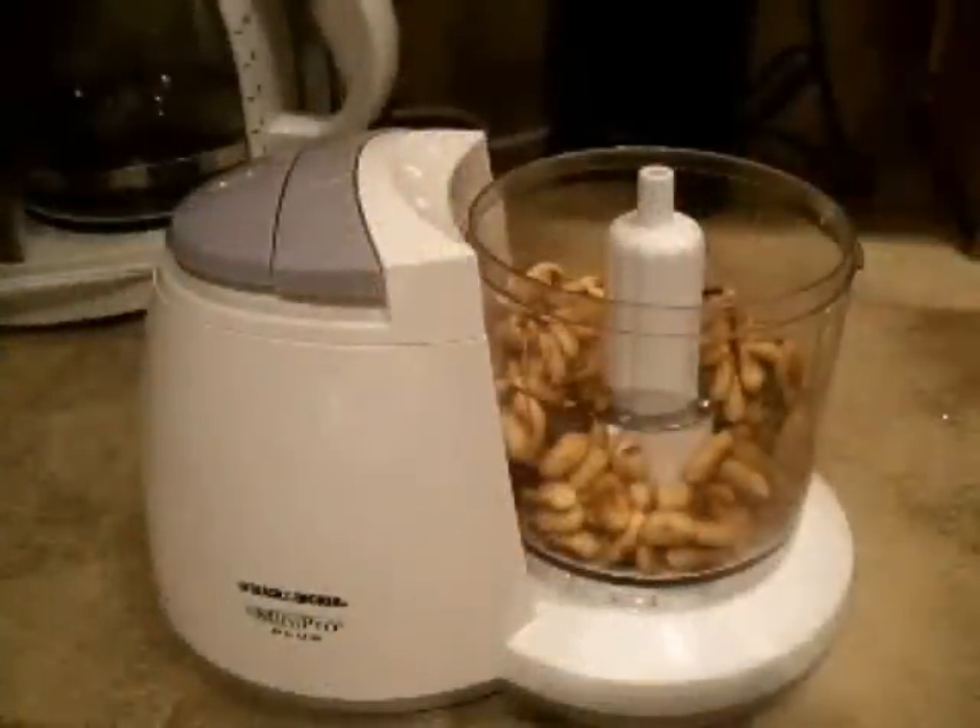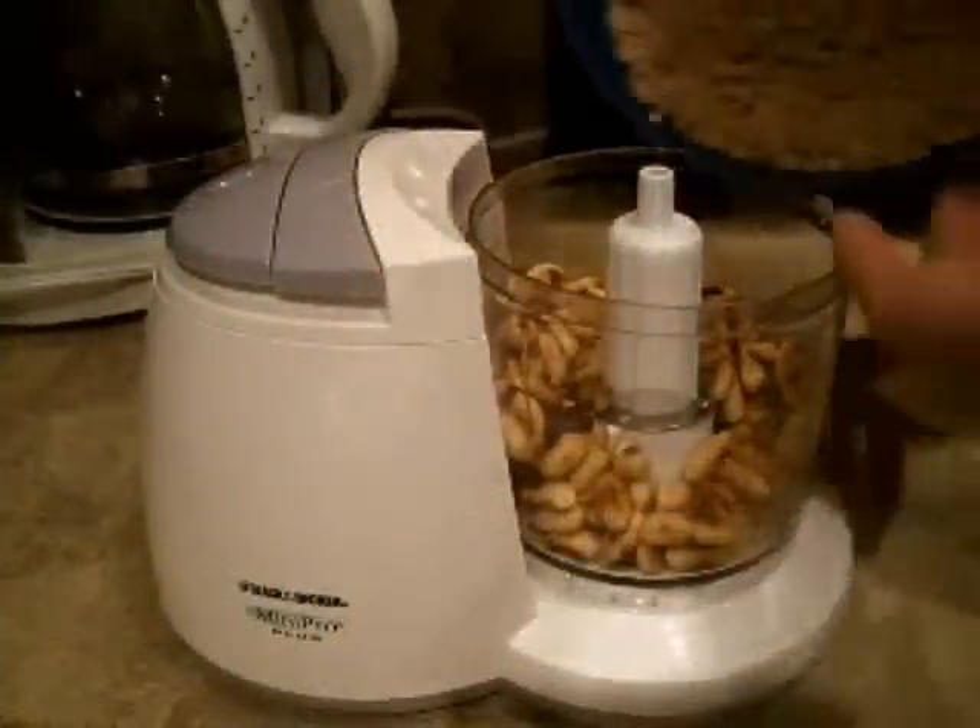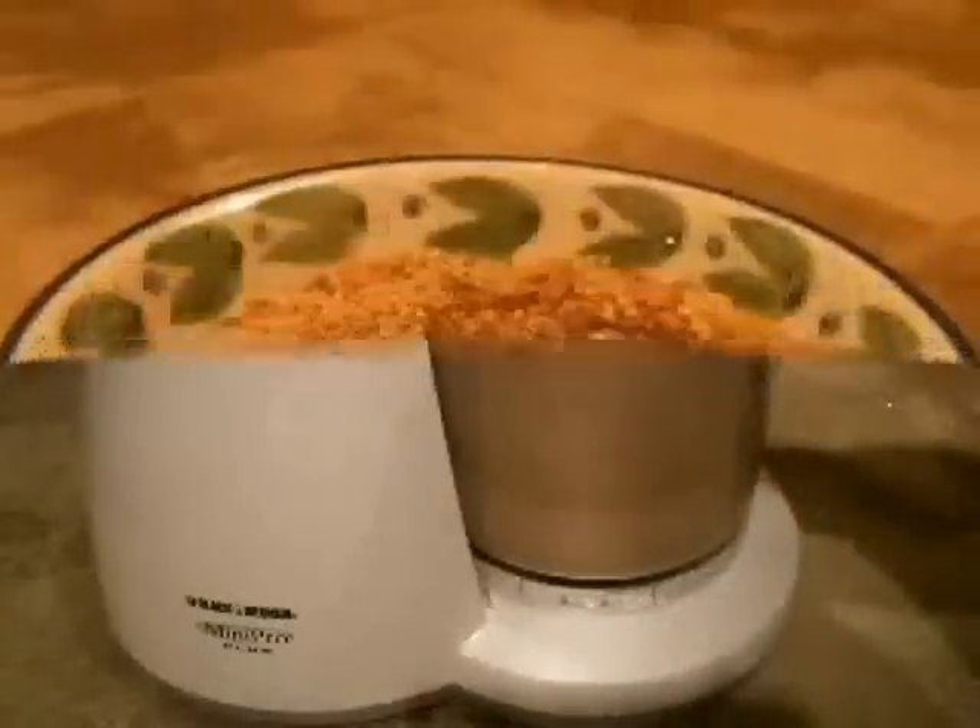Chop them finely in a blender with brown sugar. Set the mixture aside in a bowl.